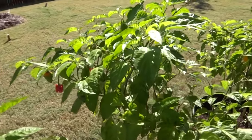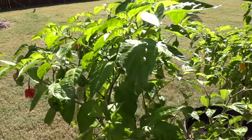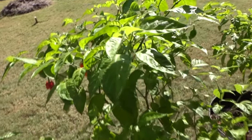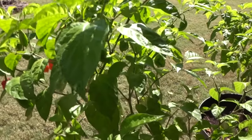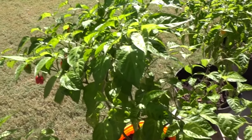Hey everybody, welcome to my channel! Today I have something very special to show you. We're going to take a look at the crosses that I have been working on for quite a while, and then we'll take one of the fruits off of these plants and give it a taste.